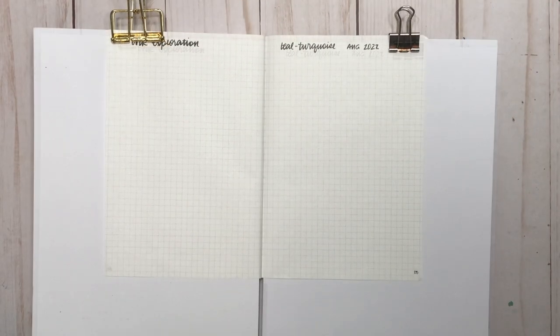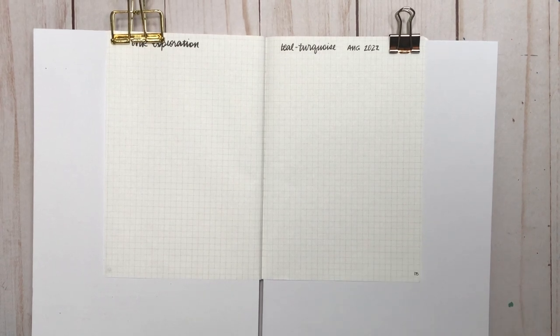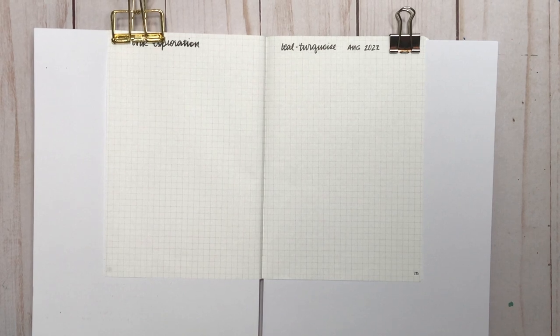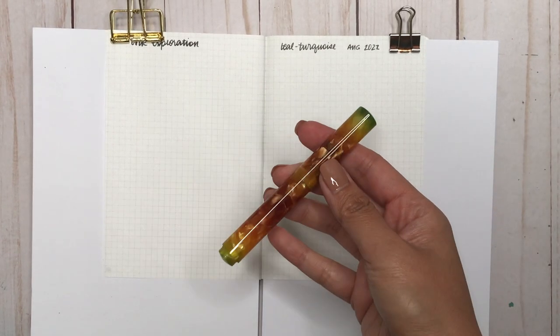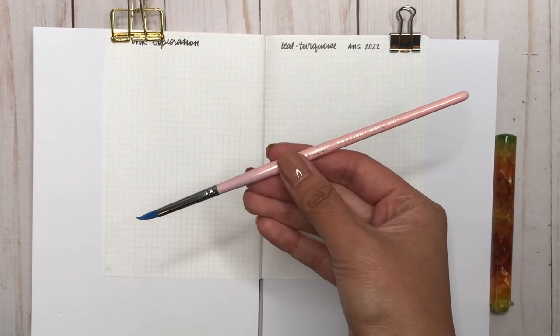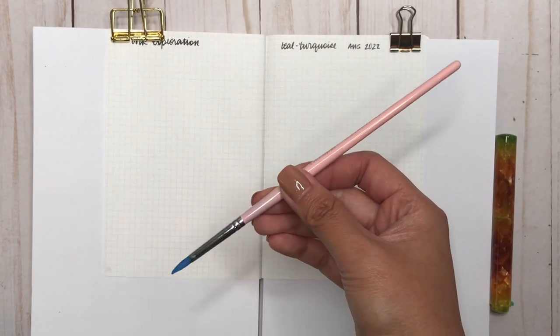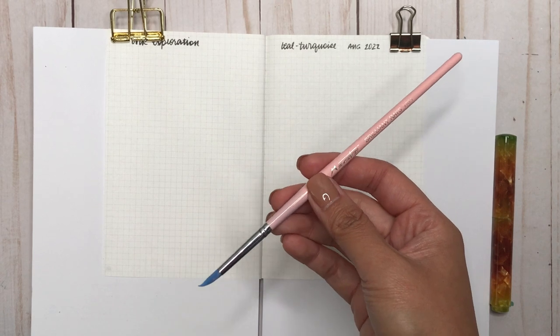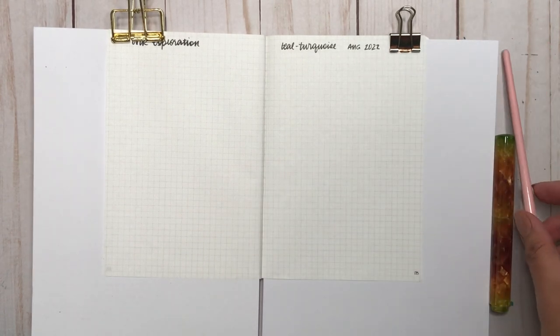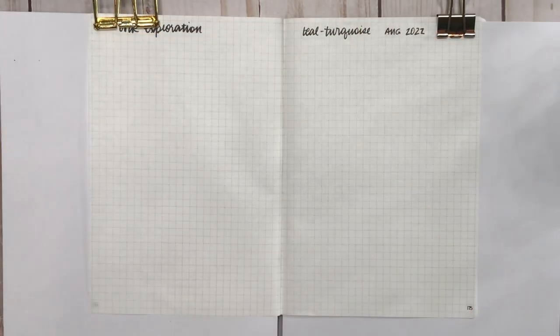In doing my ink swatches today I will have my Hobonichi A6 notebook where I am creating myself a little ink journal, and then this glass dip pen from Moon Man that I got off Amazon — I'll leave a link in the description below. I'm also using a paintbrush from the Mertini set from Stationery Pal. You can use code KARINA for 12% off your order.